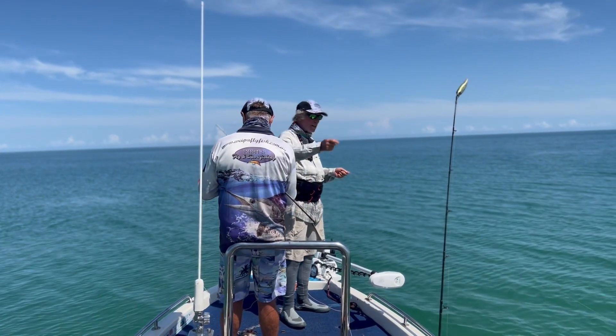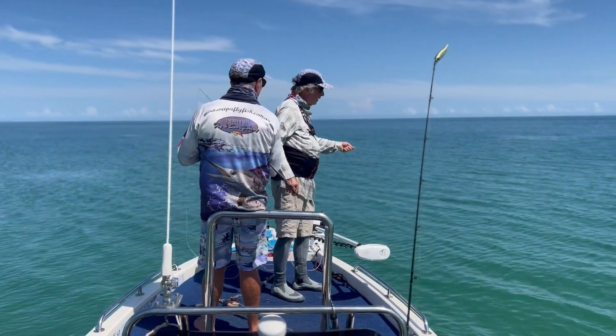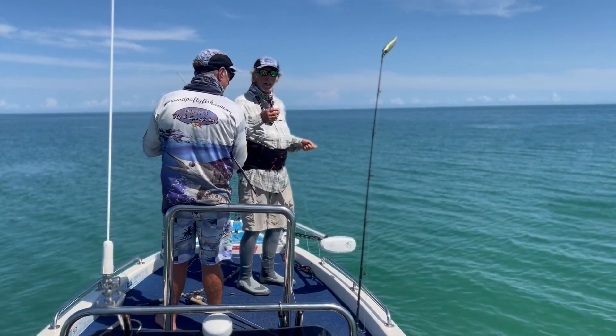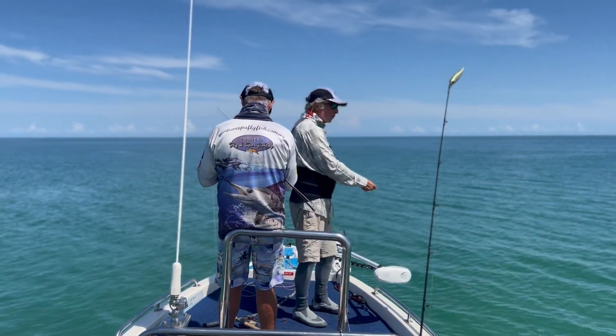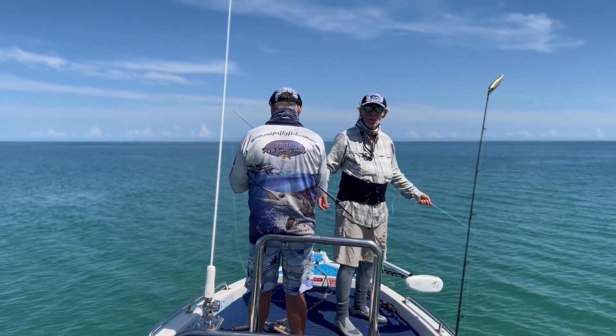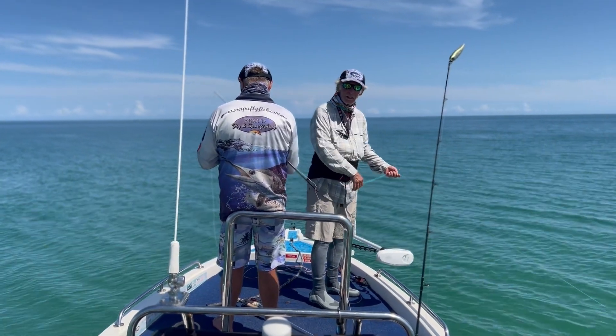Pete, how you going, Pete? What are you calling? You're going back to your youth again, are you? I'm hand-lining a cobia because we had a bit of a tangle. The fish is trying to undo, but he's not very good at it, so it'll take a while. So I'm just hand-lining, or fly-lining, actually.